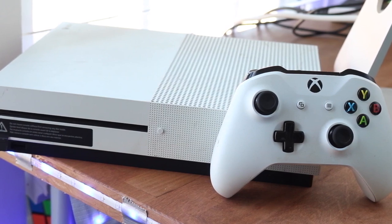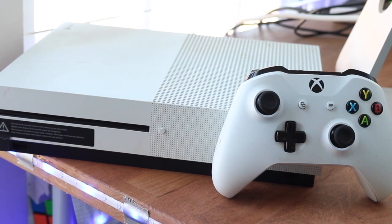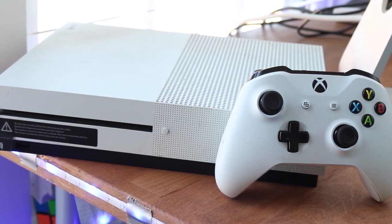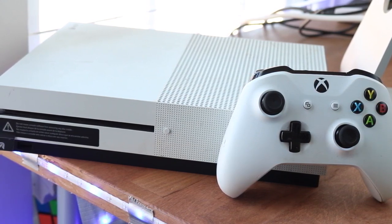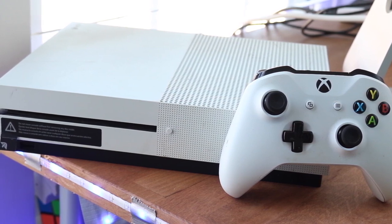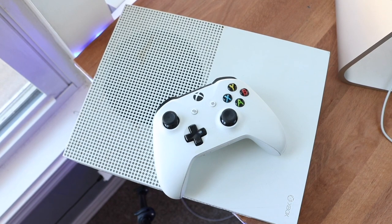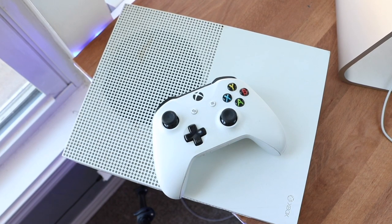Pretty much what happens is on almost all controllers that I've ever owned with a joystick, especially since like 2014, all of them for the most part have had some controller drifting issues on the joystick. So whether it's a PS4, Nintendo Switch, or Xbox One — today we're specifically focusing on the Xbox One.